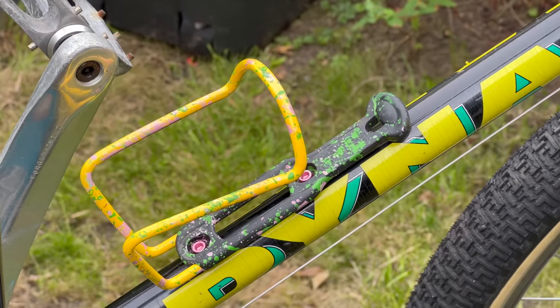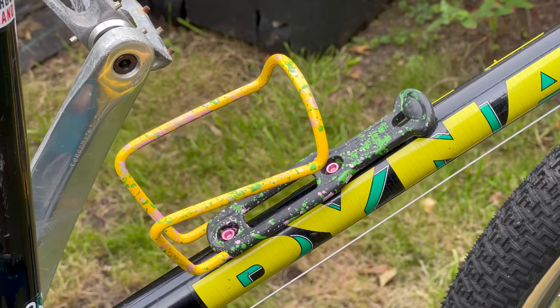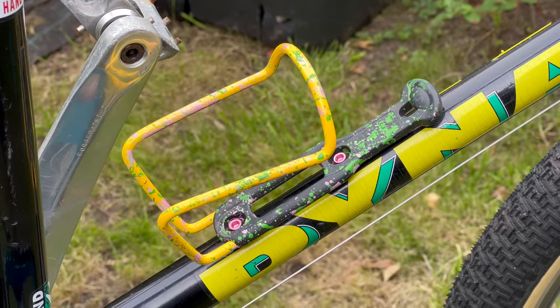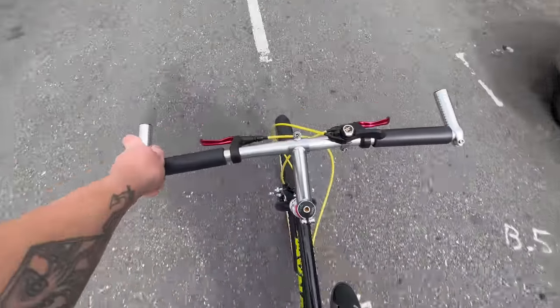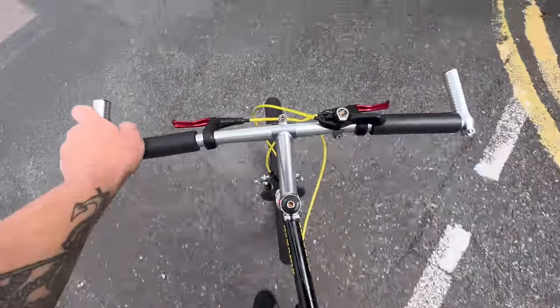The very last thing I added was this bottle cage. I splattered this for a bike a year ago or something, and I haven't used it on anything since. I think it works pretty well on this one. And that's it. That's another finished bike. And I suppose you want to take a look at it, right?